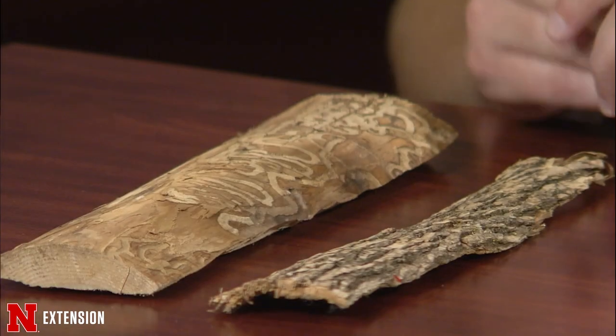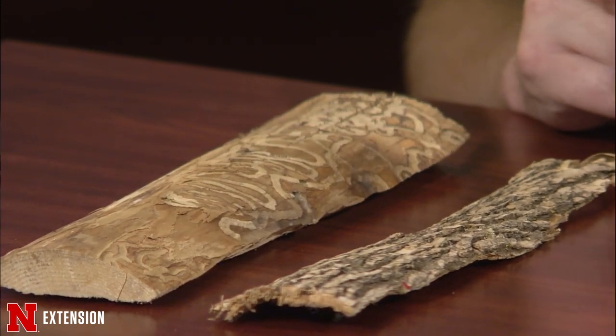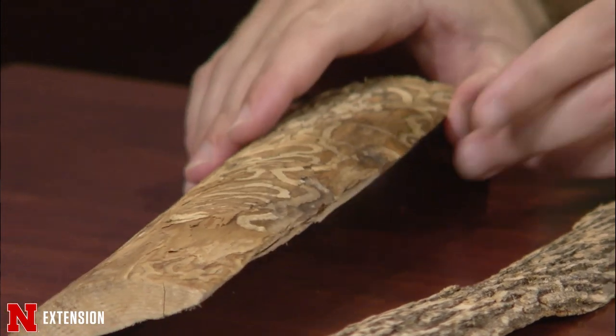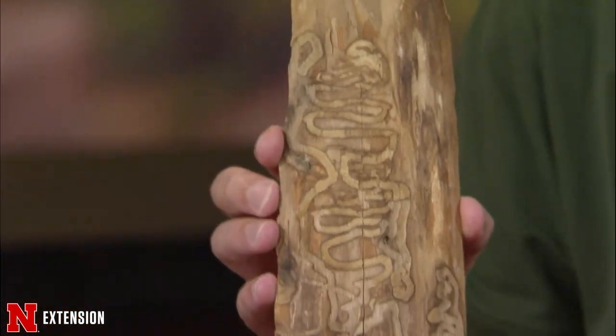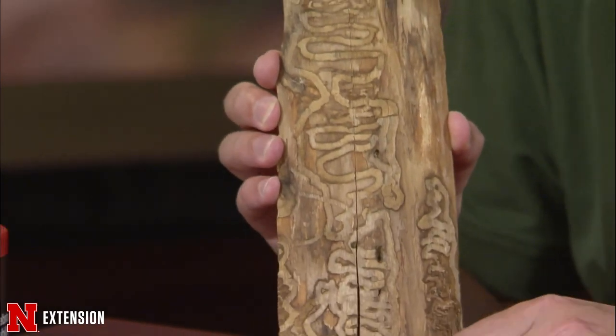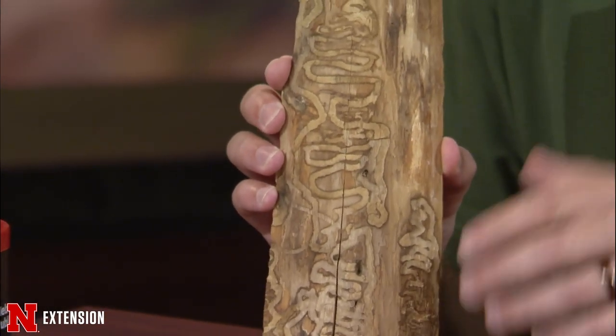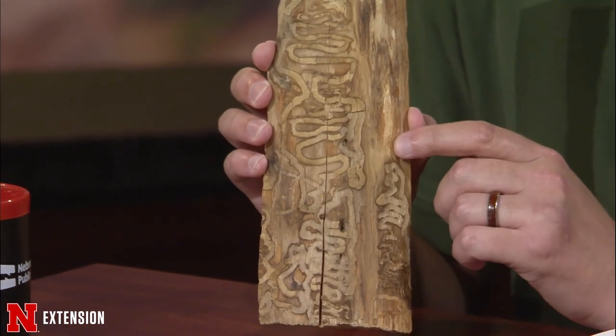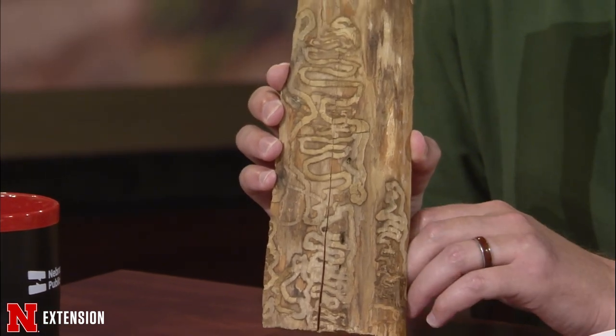Other signs that your trees could be infested with emerald ash borer include canopy decline especially in the upper third, suckering around the trunk, vertical cracks in the tree from where they've been tunneling, and woodpecker activity. If you're seeing those signs and D-shaped holes, another really characteristic sign when you pull back the bark is the serpentine galleries — a zigzagging pattern going back and forth. This is very characteristic for emerald ash borer.